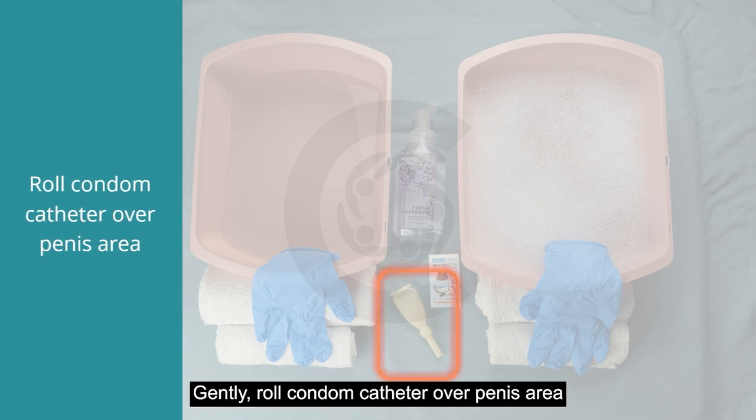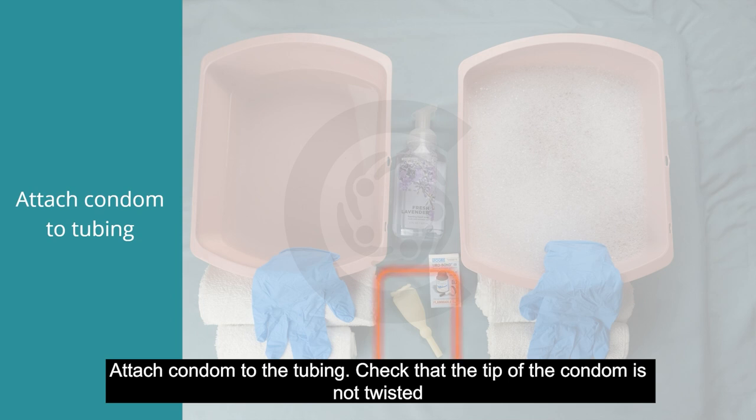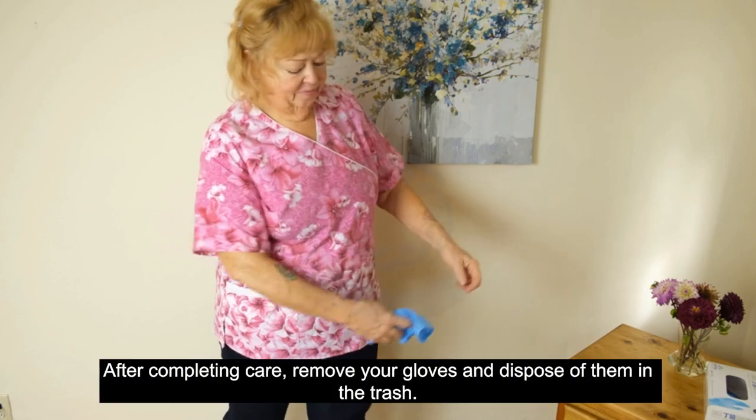Gently roll the condom catheter over the penis area. Attach the condom to the tubing and check that the tip of the condom is not twisted. Secure the tube to your client's leg using a catheter strap, and ensure the bag is below the level of the bladder.